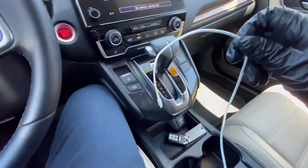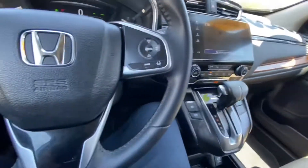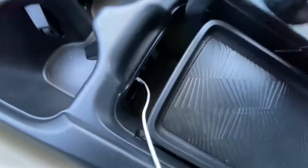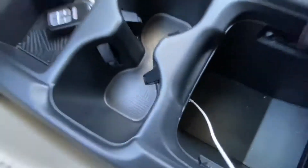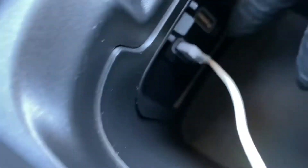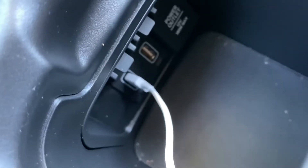Once you have the charger, open up the center console. Sometimes it may be blocked by this little storage compartment right here, so make sure you slide that to the back. Then connect the USB port right there.